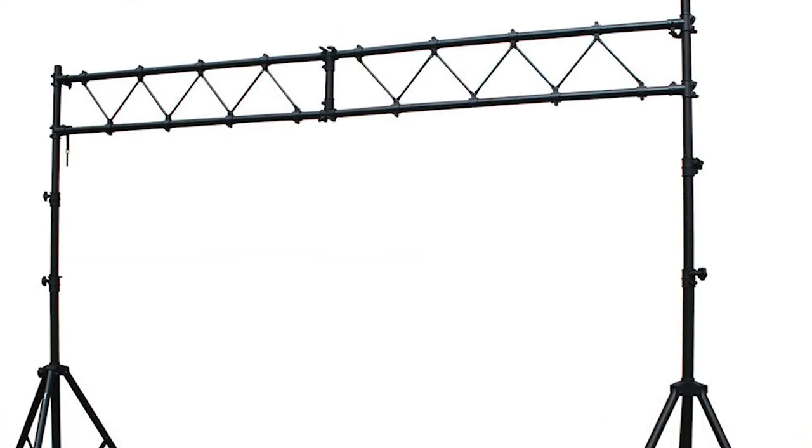My main system usually consists of a QSC K-181 sub, a Chauvet Spot Duo under the speaker, and lately I've been putting a wash light on top of the speakers. So everything is in one neat column, no extra stands. One of the things I incredibly dislike is those weird trusses that people stretch across the back and hang a bunch of lights off of them.